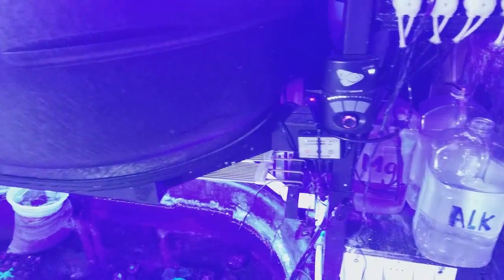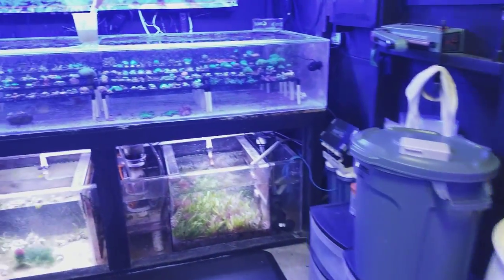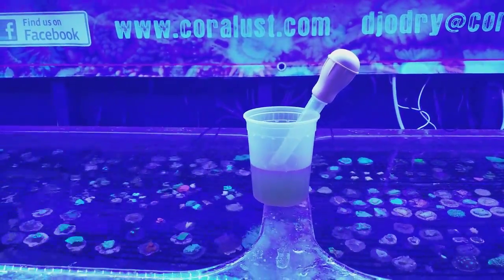If you just throw in a super colony of acros all of a sudden, you better start dosing calcium because you've got a Monti that's sucking it up. But anyway, there you guys go — thanks again, happy reefing as always, until next time!